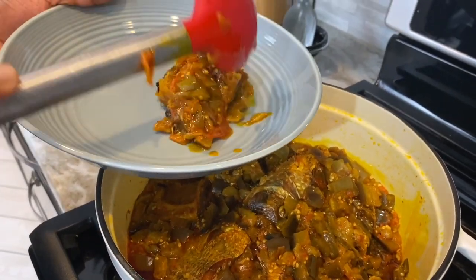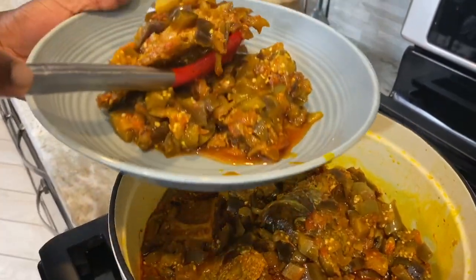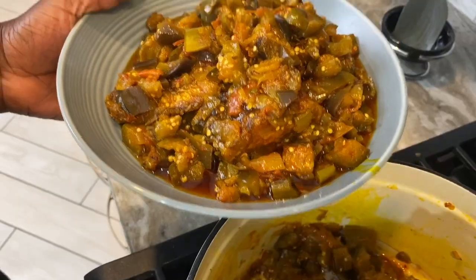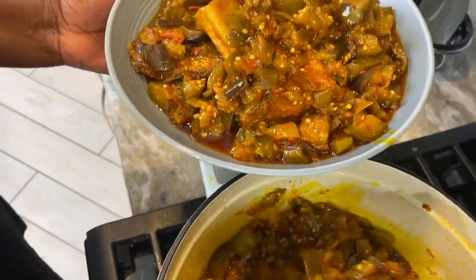Well, hello there! Welcome once more to Quanchuas Kitchen. And if this is your first time stopping by, I would like to say a very warm welcome to you. Do you hear the excitement in my voice? I am super excited. I am so proud and happy to share with you this recipe.